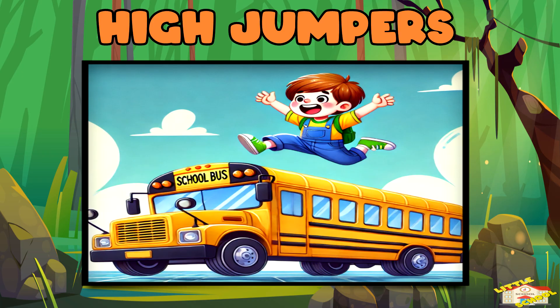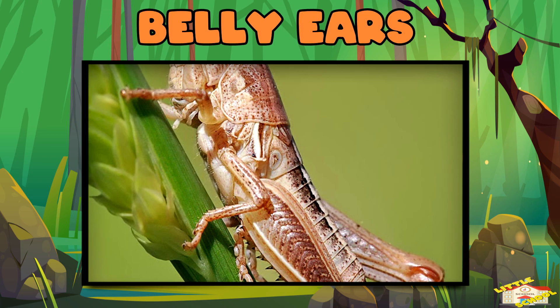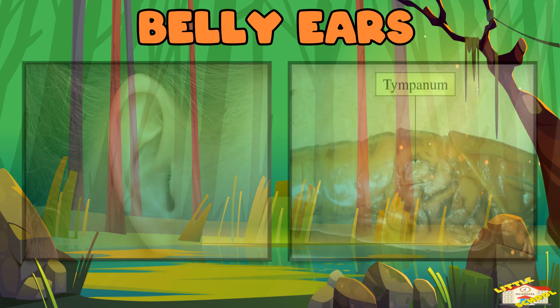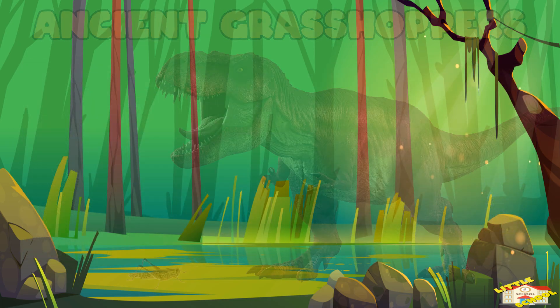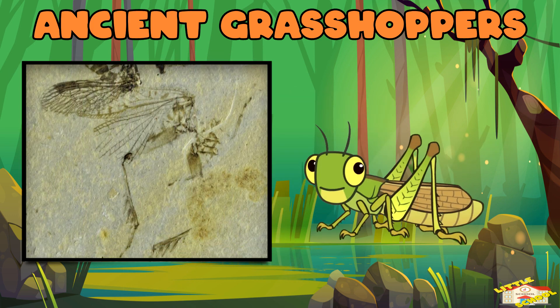Belly ears: unlike humans who have ears on their heads, grasshoppers hear sounds through a special organ called the tympanum, found on their abdomen — or the belly area. Ancient grasshoppers: grasshoppers have been around for over 250 million years.